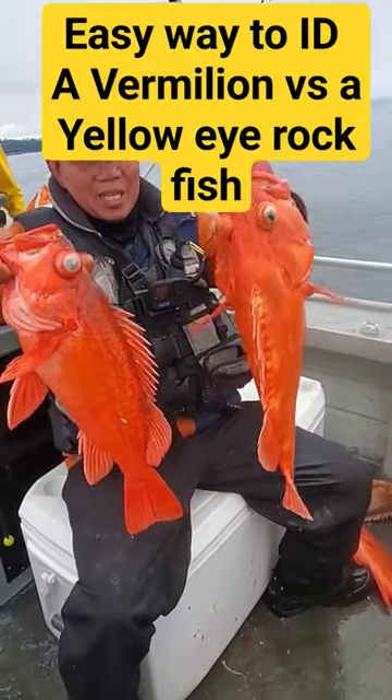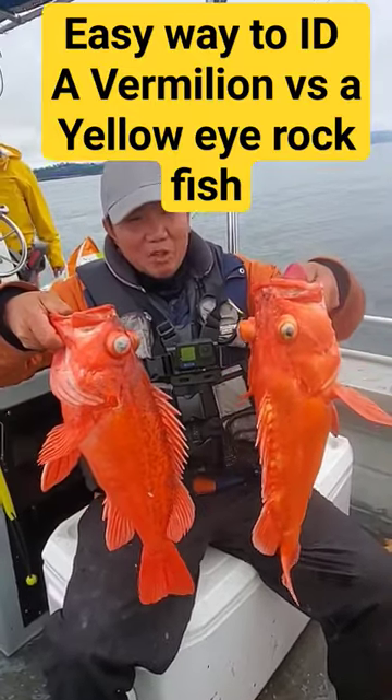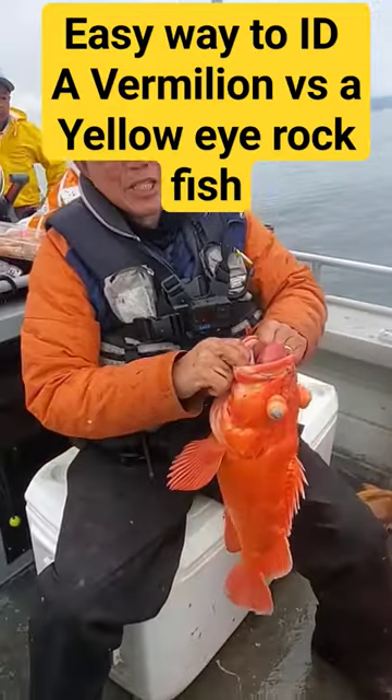Today I'm going to share with you the easy way to identify vermilion versus yellow eyes. Don't look at the eyes, don't look at the tail — all you have to do is drop the chin.